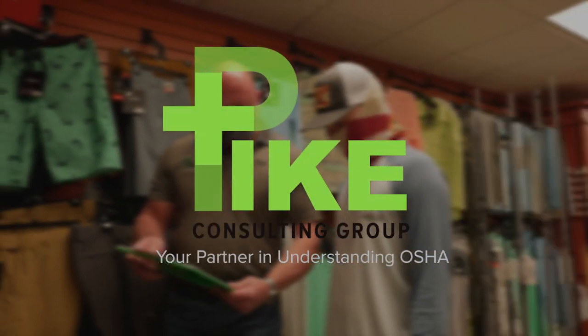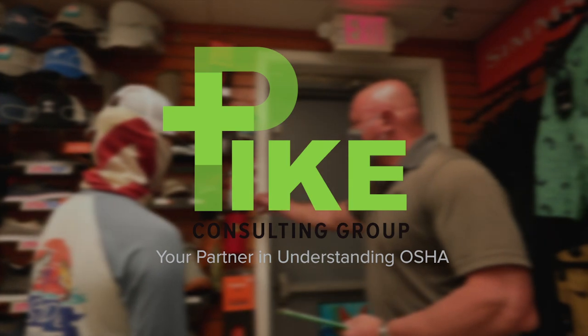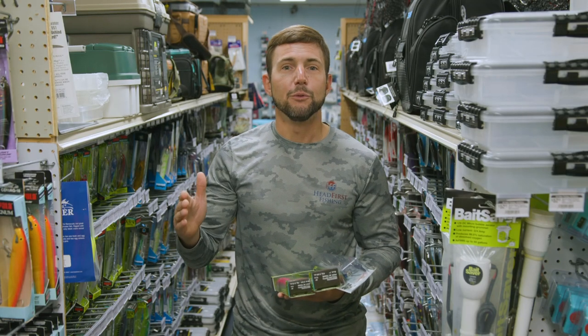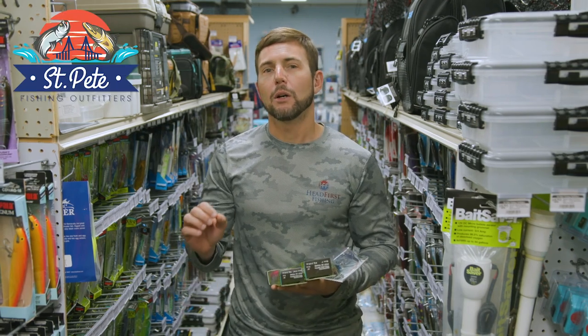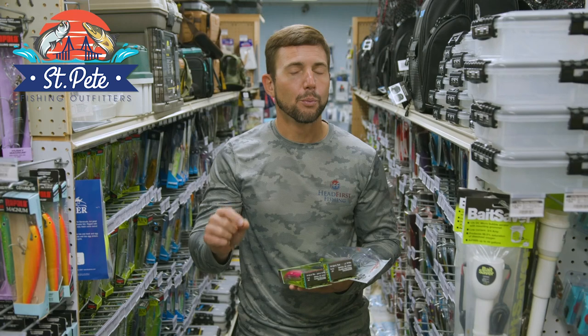If you have OSHA compliance questions or concerns, Pike Group's got you covered. Hey, Captain Joe here for Head First Fishing. We're at St. Pete Fishing Outfitters and I want to talk to you for just a second about grouper trolling.